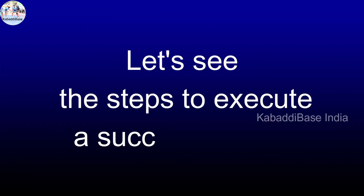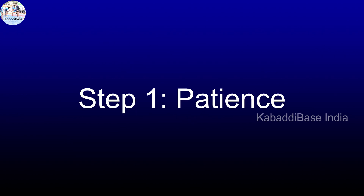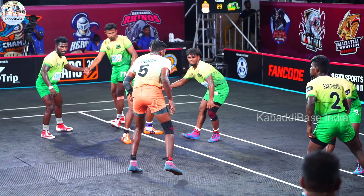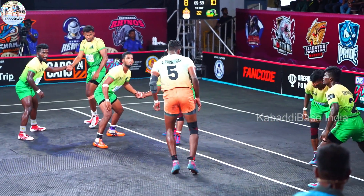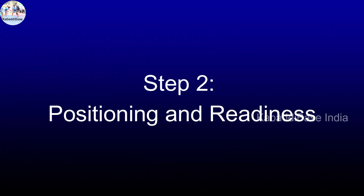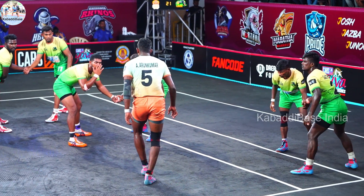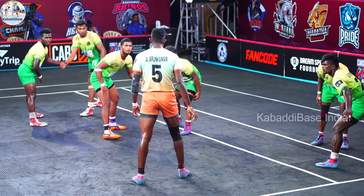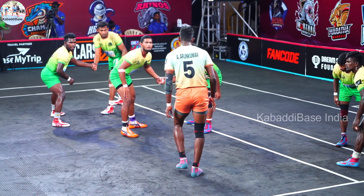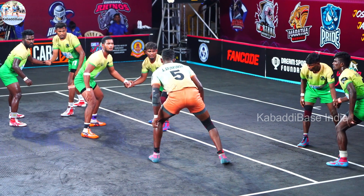Let's see the steps to execute a successful dash. Step 1: Patience. The defender should have absolute patience, waiting for the right time to perform the dash and making it successful. Step 2: Positioning and Readiness. The defenders need to anticipate the raider's movement and position themselves strategically to execute a dash effectively. The defender stands in a position where he can quickly react to the raider's approach.